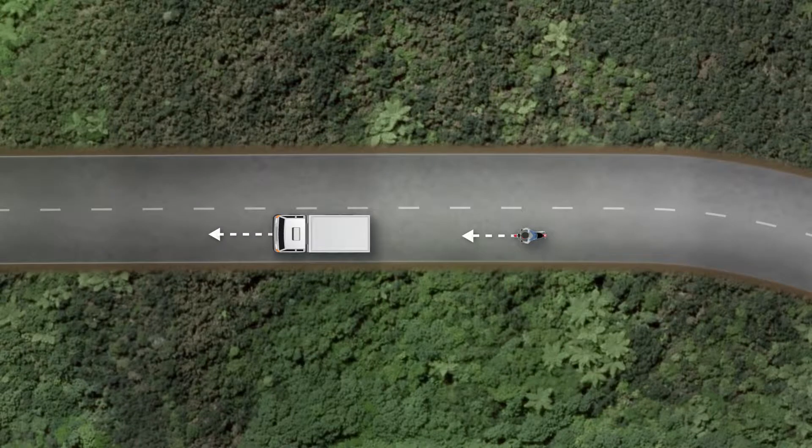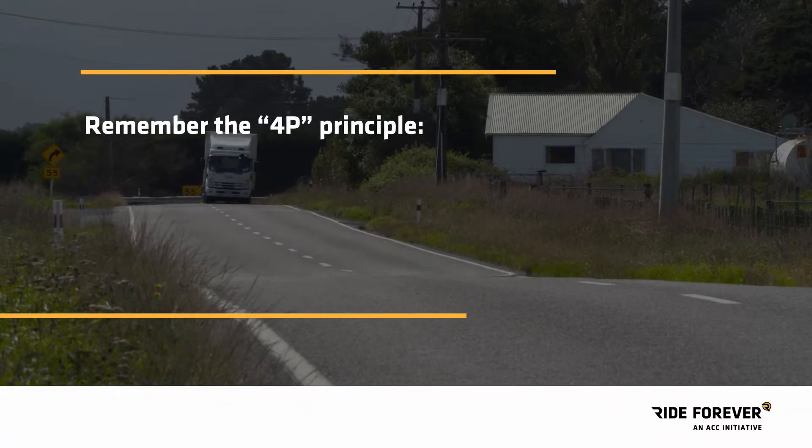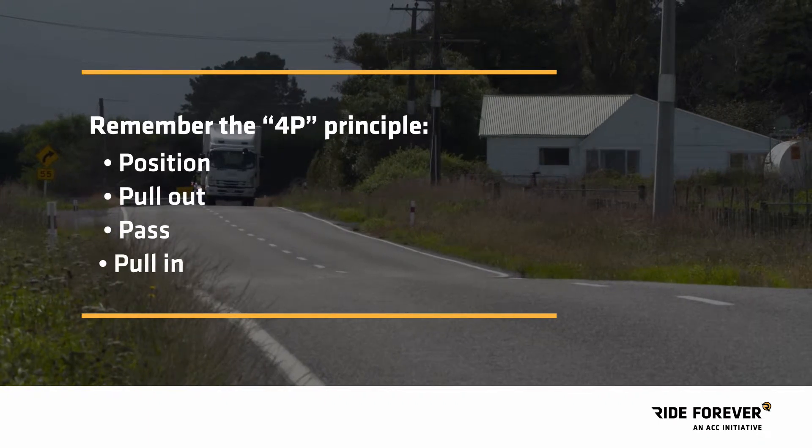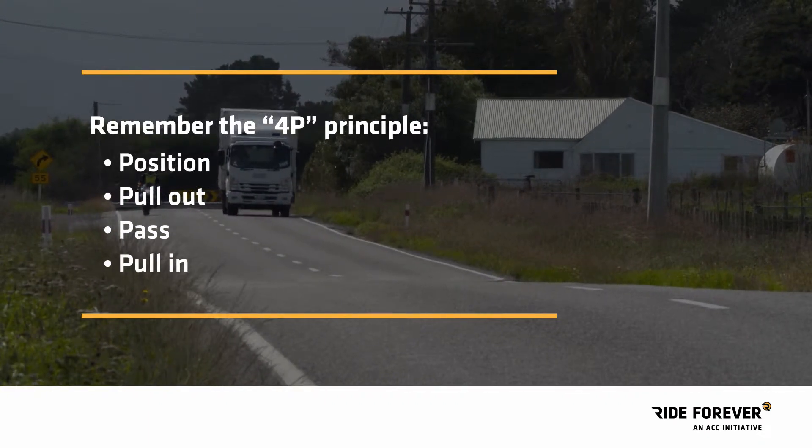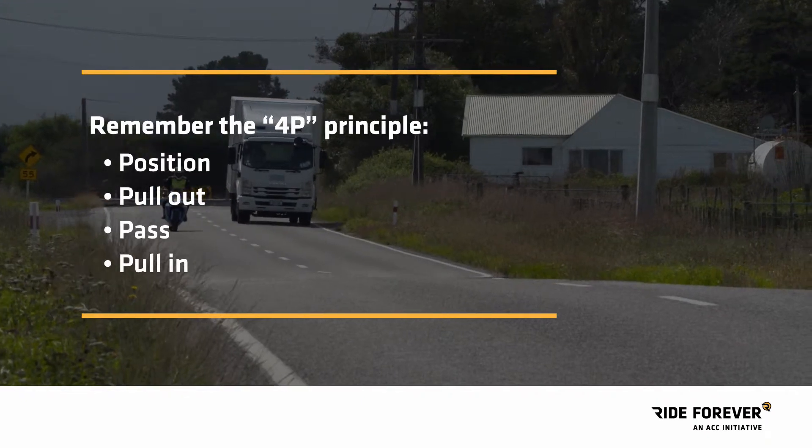You're riding the open road enjoying every minute, then you come up behind a truck you want to pass. But overtaking other vehicles, particularly long ones, is a real source of danger. Here's something to memorize: the 4P principle — position, pull out, pass, pull in.